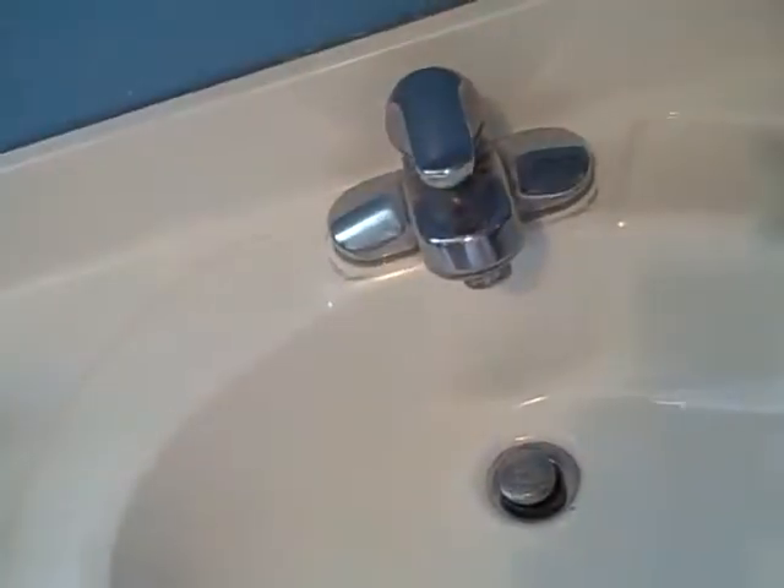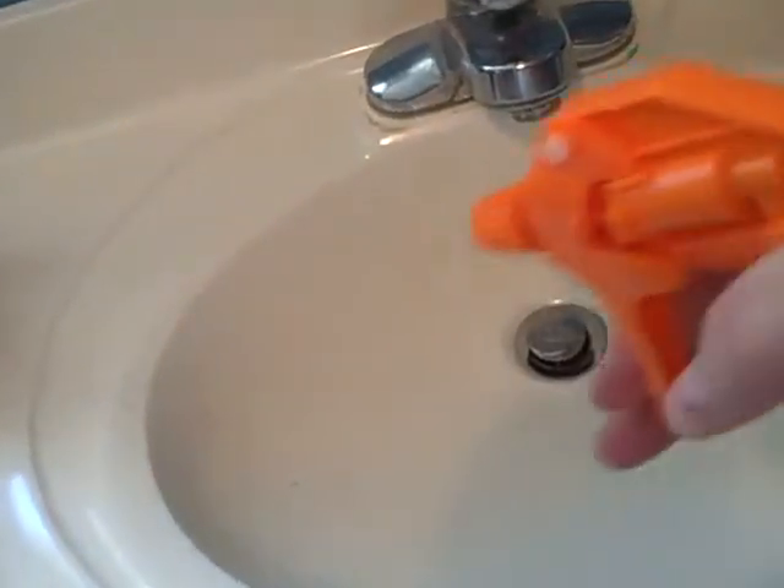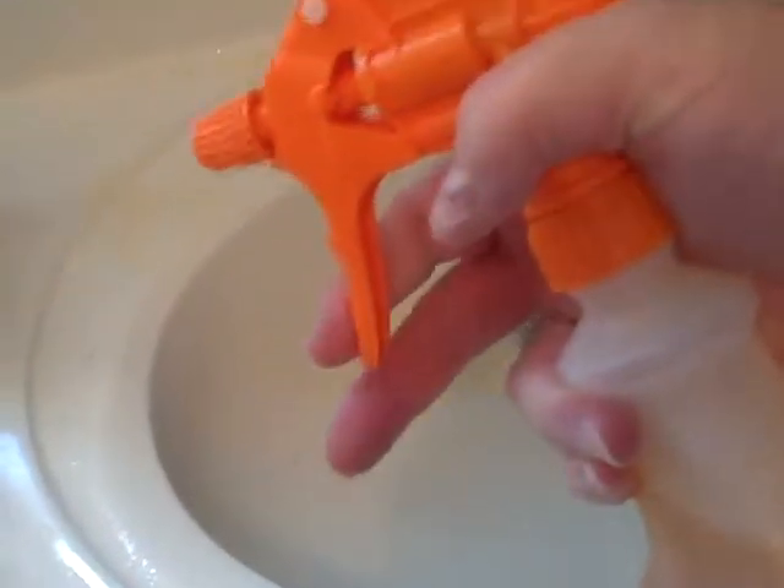You drop one pack in, fill it up with water, wait about a minute, and shake it — then it turns orange. Today we're going to clean my sink with the Greenwald's Citrus All-Purpose Cleaner. I really like the trigger; it's a nice trigger.